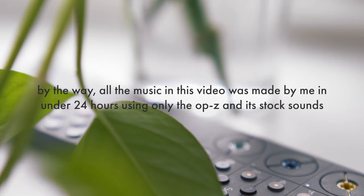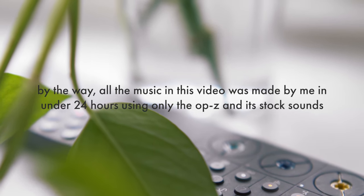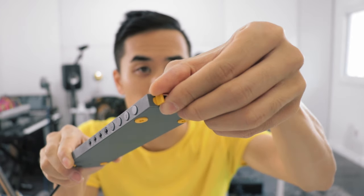Right now, I figured the best way to just show you what it's like is to make a new track on it, so let's do that. This little thing that sticks out here is the power and the volume. You just turn it to turn it on and turn it up — it makes that nice little chime.